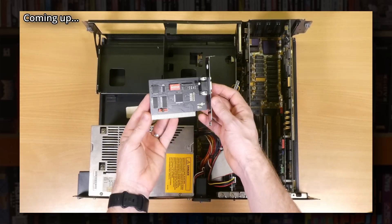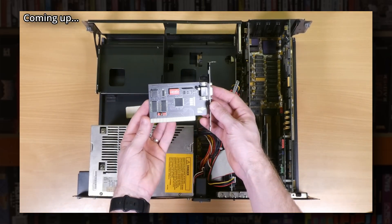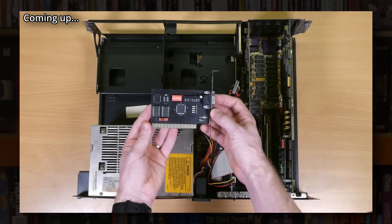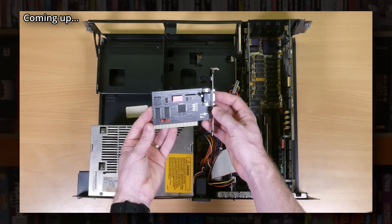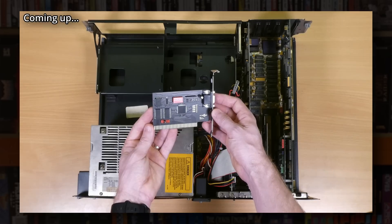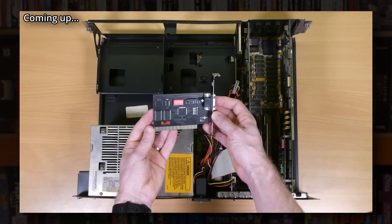So there we go, another bit of future proofing done, and in the next video I'm planning on finishing putting this back together and also going over the software setup side of things. I've put an Action Rewind card in this system, which is a modern clone of the old Action Replay, and will allow me to have loads of fun with those old DOS games — including cheating by messing around with the memory as they're running, taking screenshots and some other cool stuff — so you can also look forward to a video on that particular piece of hardware in the near future.